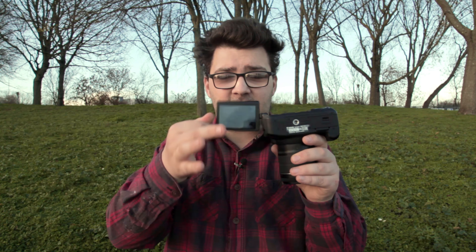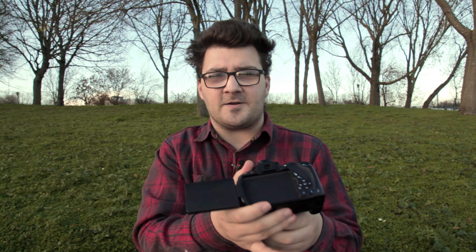It also has a tilty flippy screen which is really nice. Sony have only just kind of got that for some reason — I don't know why, Canon have had that for years. The tilty flippy screen lets people vlog and see themselves when they're out and about. The 5D Mark II doesn't have that, so I'm just looking straight down the lens rather than being able to check that I'm in focus and even in frame.